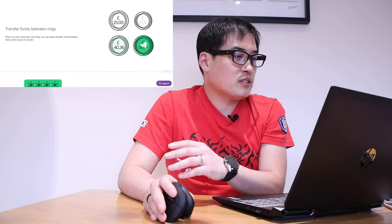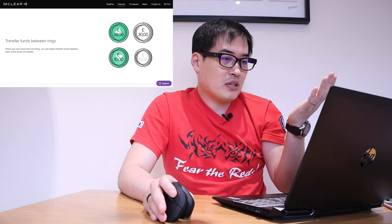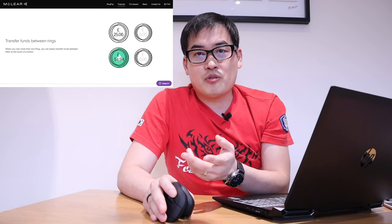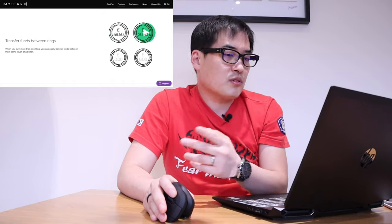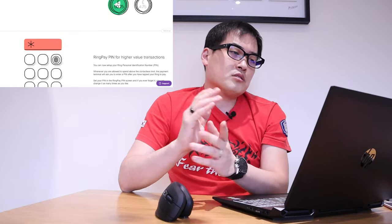You can also transfer funds between rings using your app. So I guess parents can do that — if you have two or three children, you could just move funds around, even to your wife's ring account. This is quite interesting, actually.